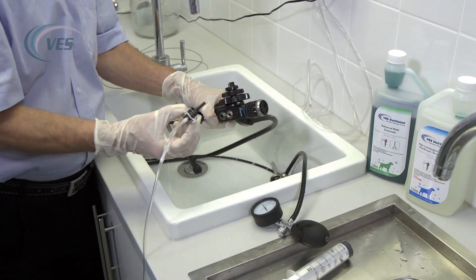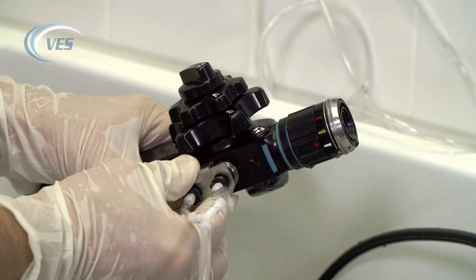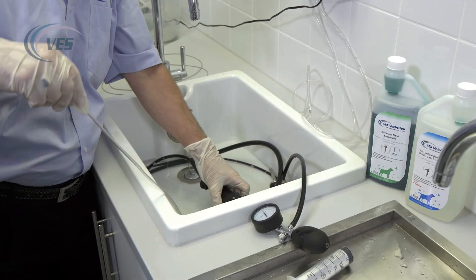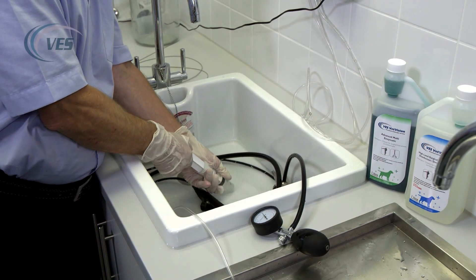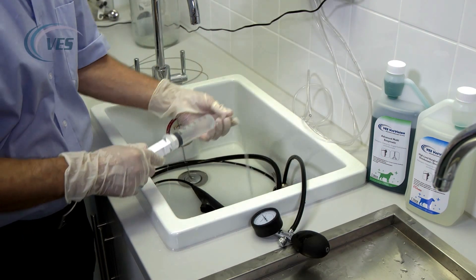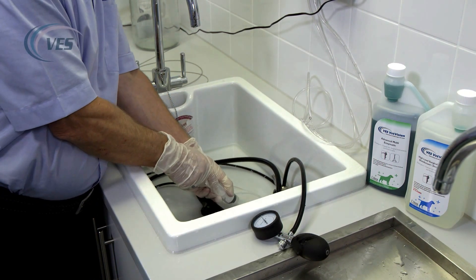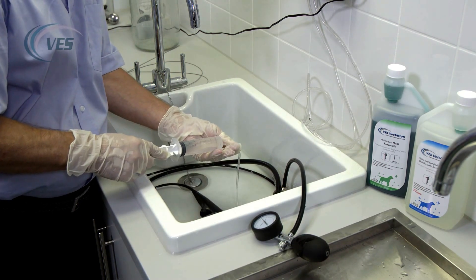The long stem goes into the blue port and the short one goes into the red. Press down and push forward to lock them into place. Using a 60 ml syringe we suck up the enzymatic and we flush it through the channels. We need to do this two or three times in order to remove any loose pathology that may be in the channel.